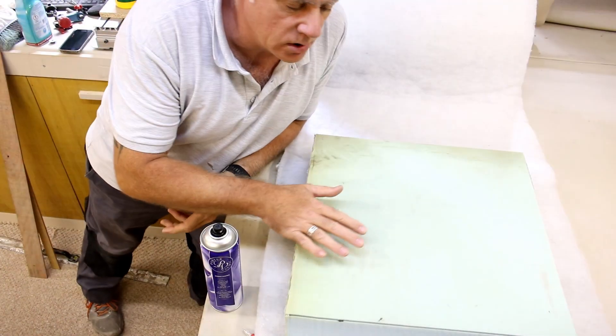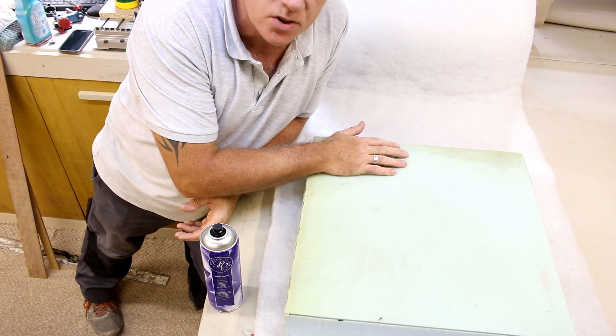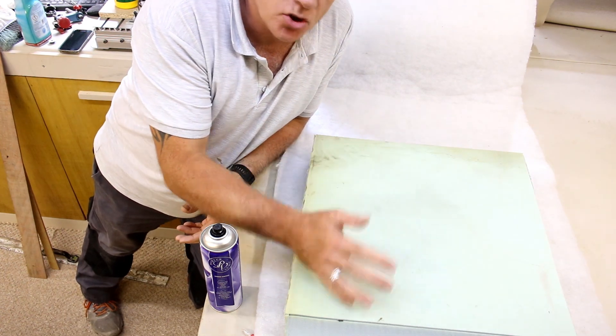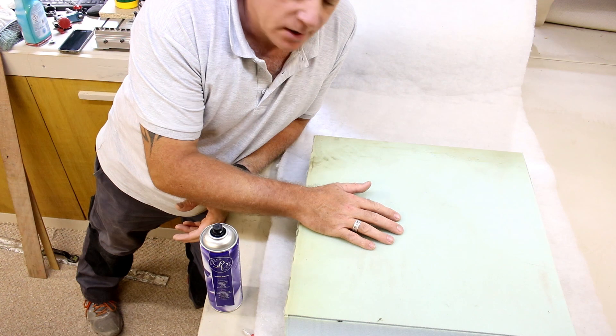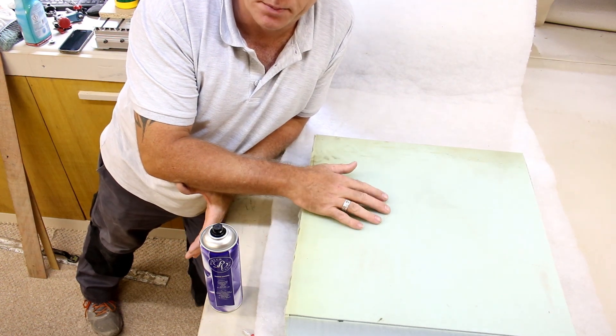The foam's all cut now. What I'm going to do next is use some six-ounce upholstery wadding just to cover the top and sides. This is going to give it a little bit more bounce inside of the waterproof covers.